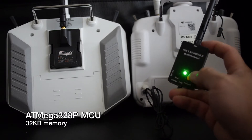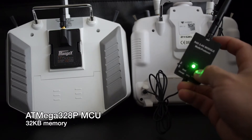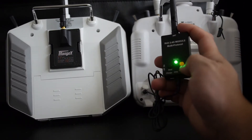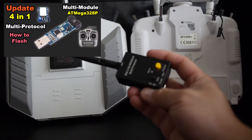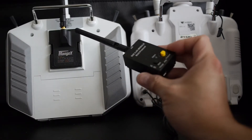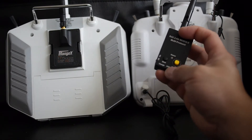This multi-protocol module uses the ATmega 328p MCU, which is limited to 32 kilobytes of memory. Since there are only 16 positions on the dial and not all protocols are loaded at once, it has more than enough space. You have to flash and recompile the firmware to change the loaded protocols and default channel order. I have another video with instructions on how to flash the ATmega version of this module — links will be in the description.